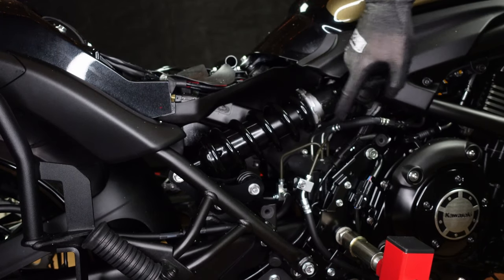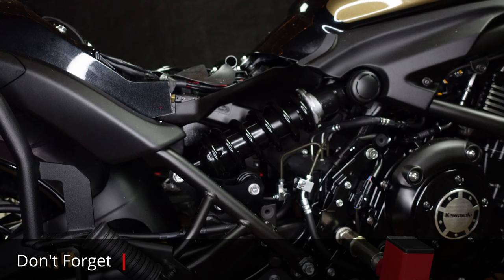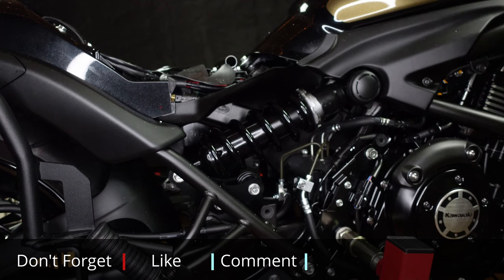I've got mine on position five, which is probably good enough for me. It's as simple as that. Go for a ride, adjust, go for a ride, adjust — repeat as necessary.